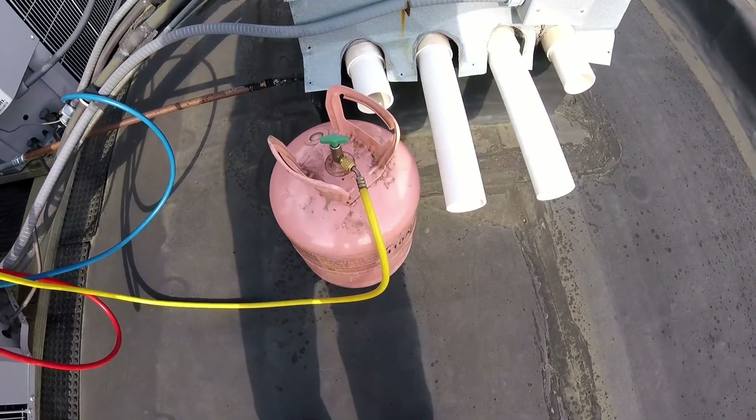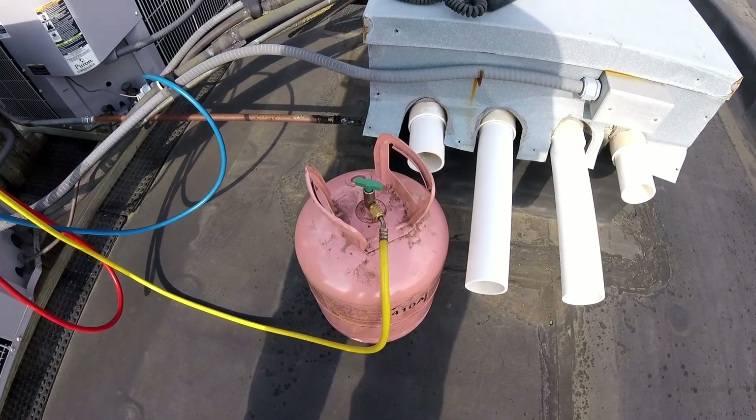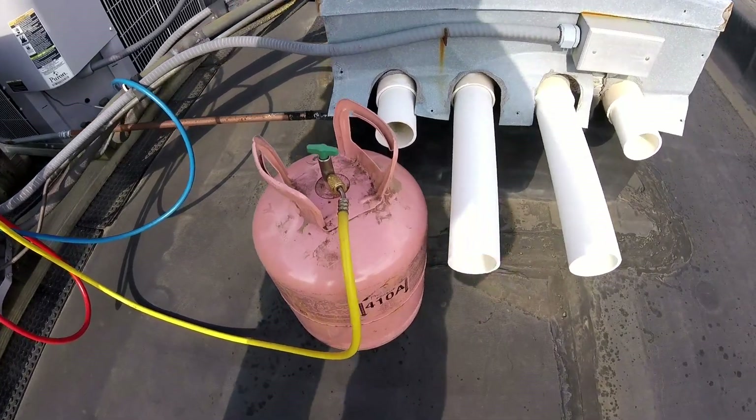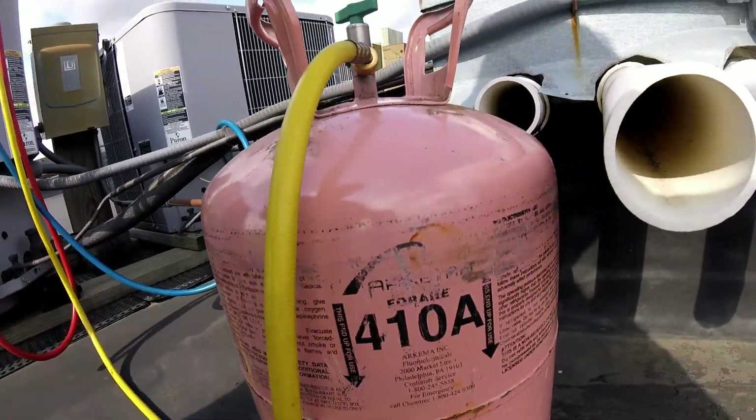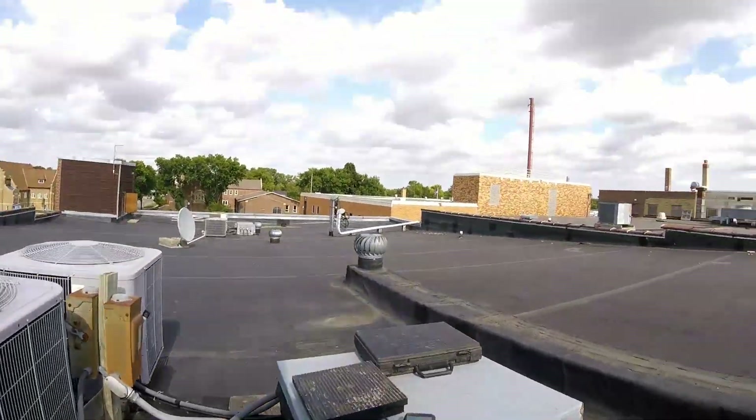We need to turn this jug upside down in order to charge it. This is an azeotrope — where multiple refrigerants are mixed together in this 410A — so you cannot charge it as a gas; it must be charged as a liquid. So we have to flip it over in order to do that.